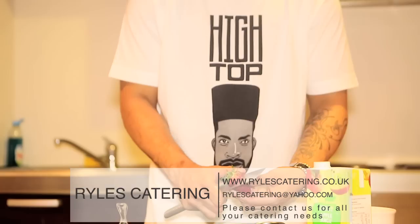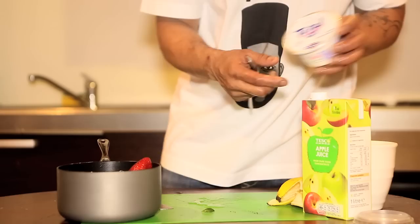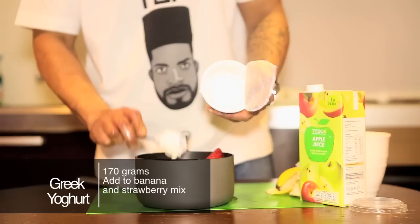It just goes down a treat. So to this we'll add our Greek yogurt. Low fat — doesn't really matter. We'll just go with the whole lot, just scrape that in. There we go. And that is 170 grams.